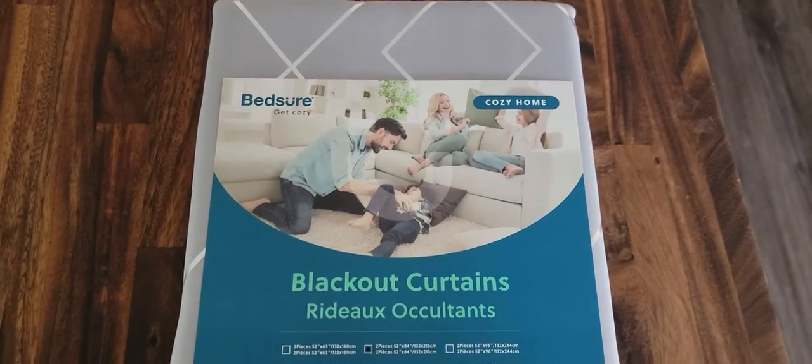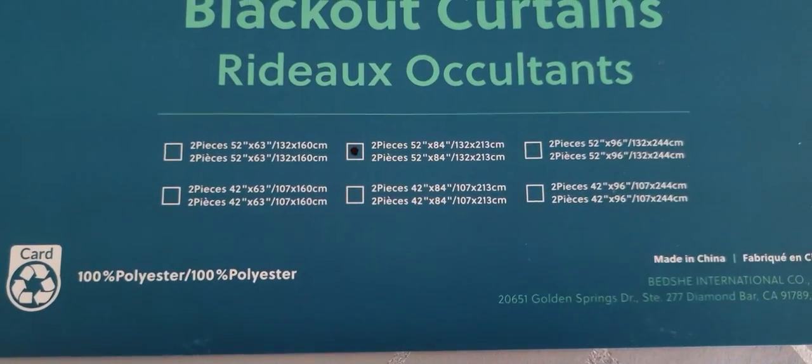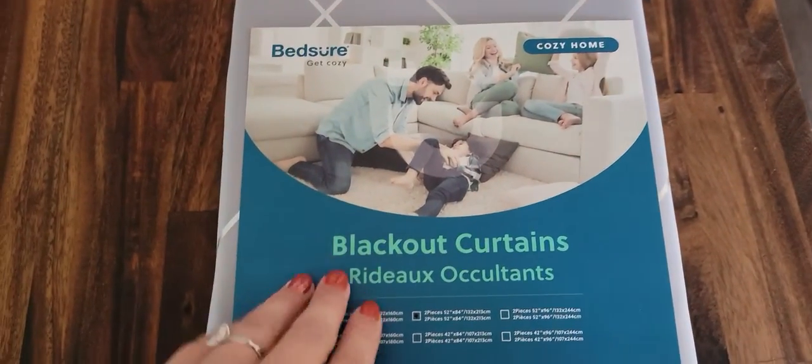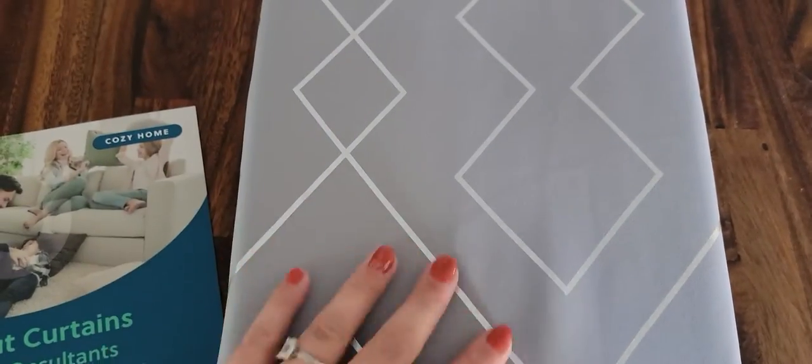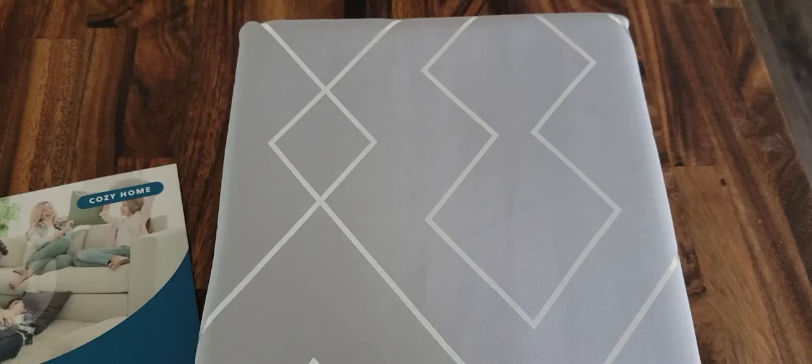Today we'll be doing a review on the Bedsure blackout curtains. These are the 52 by 84 inches. Right out of the bag, these are really soft, but let's get them on the window and test them out.